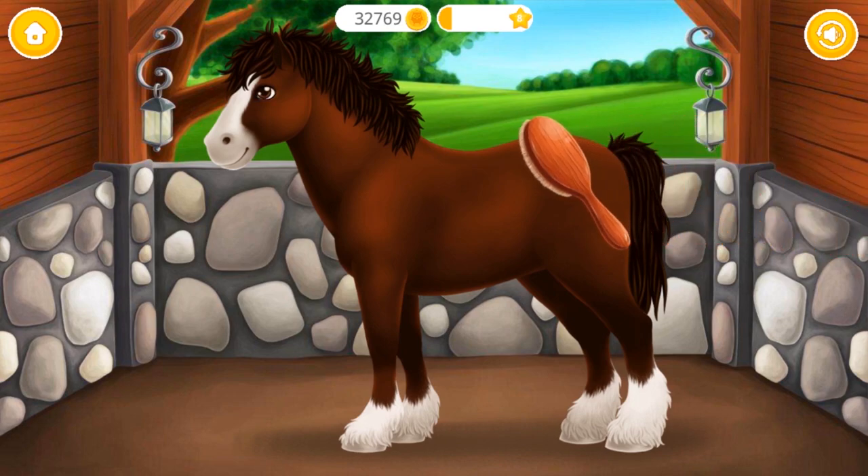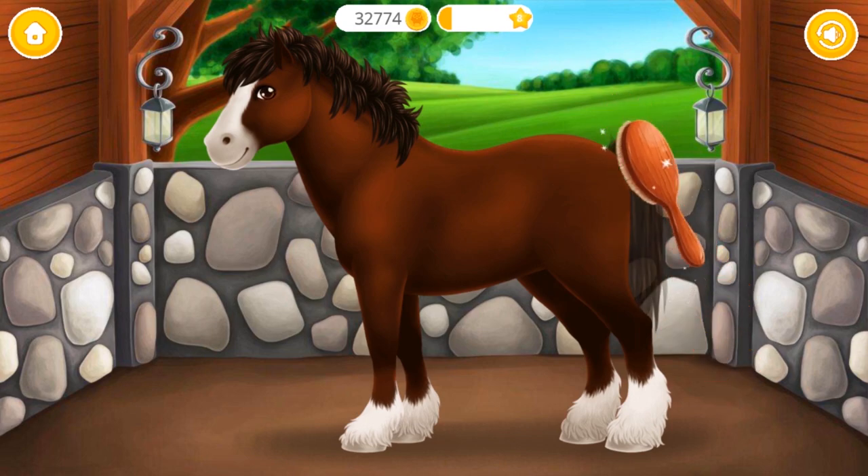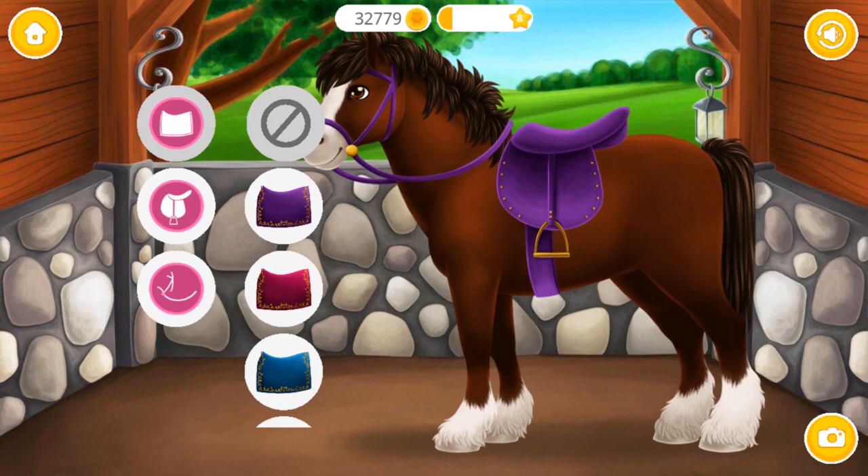Very good. Now dry the horse. Now brush its hair and make it shiny. Yay! Horse looks amazing. Tack up your horse.